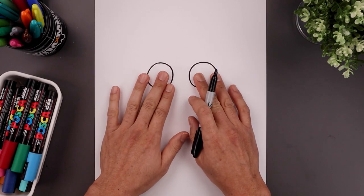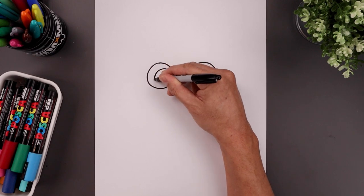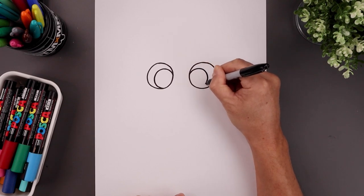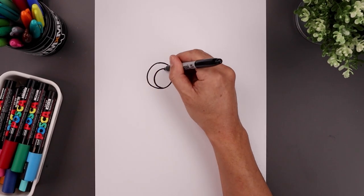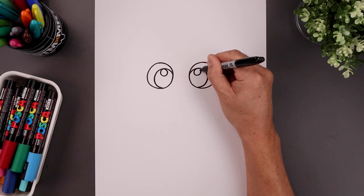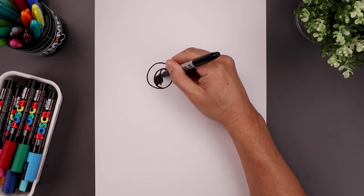Now we're going to pull the pupils towards the inside of the eye. Let's start from the inside on the left and draw another circle — going up, round up the eye and pull that in towards the bottom. Let's line this up on the right: go up, go down the side and then back in. I'm going to add two small highlight circles on the top of each pupil, then fill the inside of the pupils in black, going around that highlight.